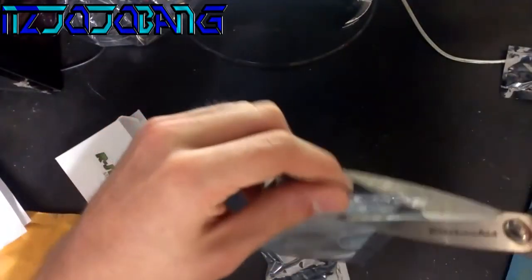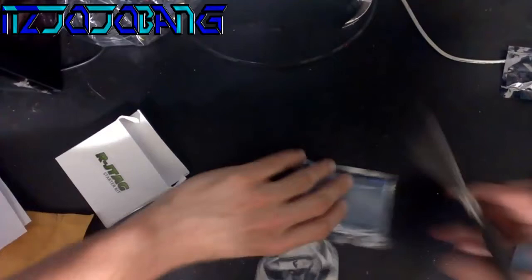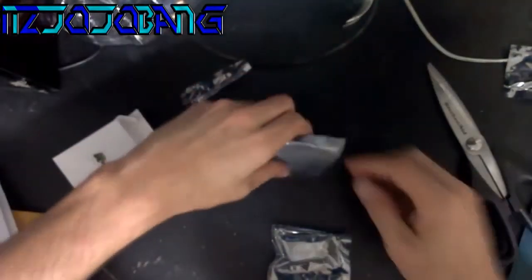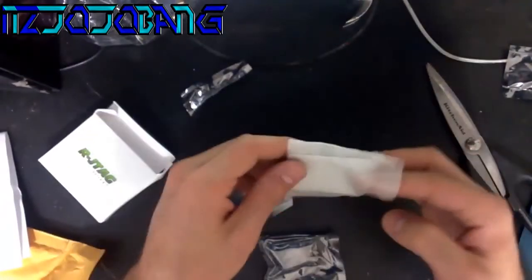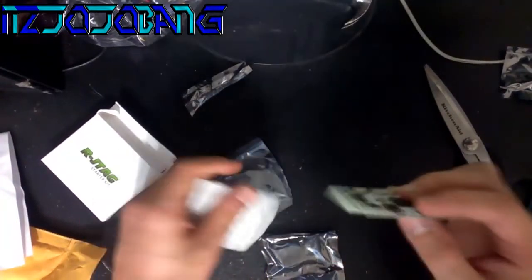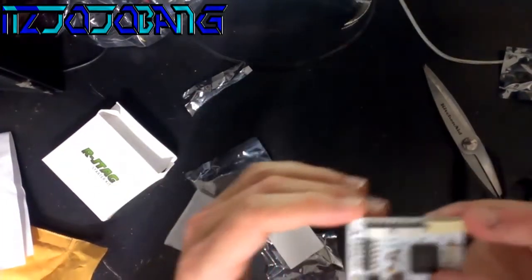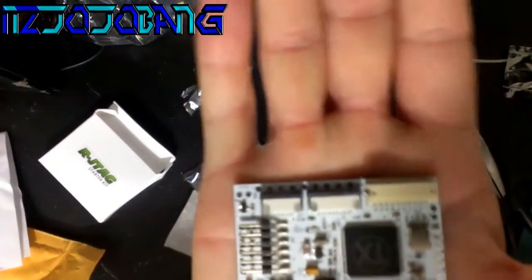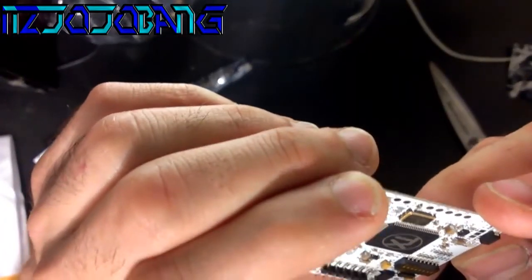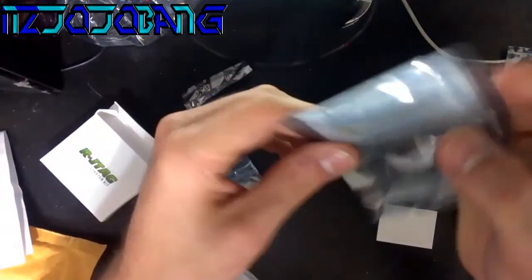We're gonna start with this — I believe this is the chip itself. Going ahead and cutting this open. There we go, double-sided tape, almost just like the Cool Runner 3. Yeah, it's pretty nice. Brand new, of course — it's the RJ tag version one.